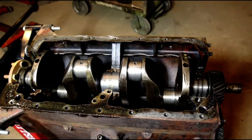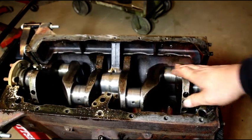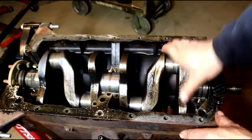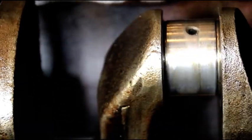Like I say, we're not going to be able to save this crank. It's too far gone, and everything is worn. I'll bring these other two up and you can see everything is worn.